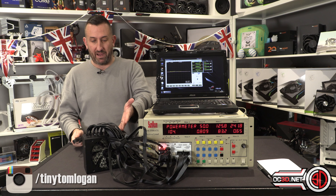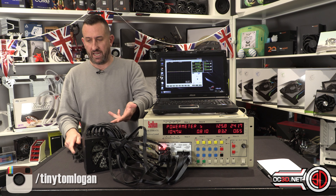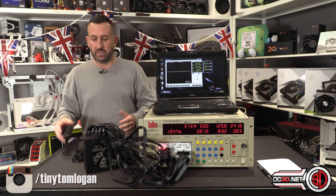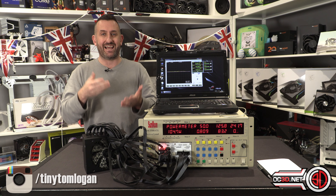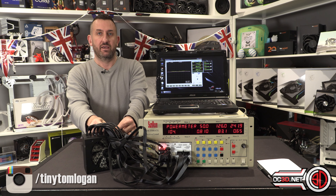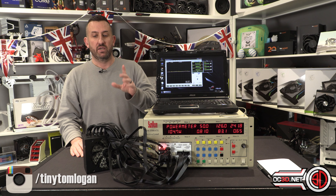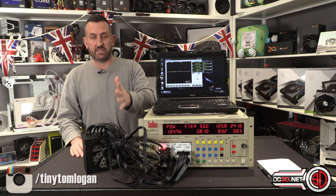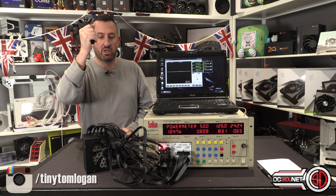With two cables at the power supply end, you've not only doubled the possibility but possibly tripled it — two one end, one the other end, and you can get them all not plugged in properly. Please make sure you push them all the way home and make sure they are completely clicked all the way in. If I can stop one possible problem just by accentuating this, that's all I want. I just don't want any of you guys to have problems.